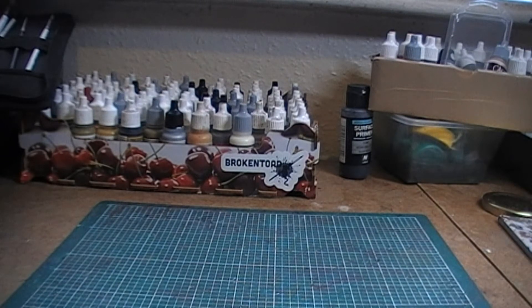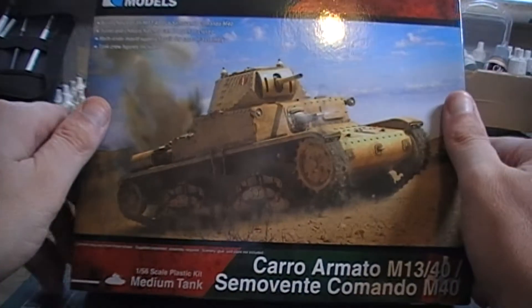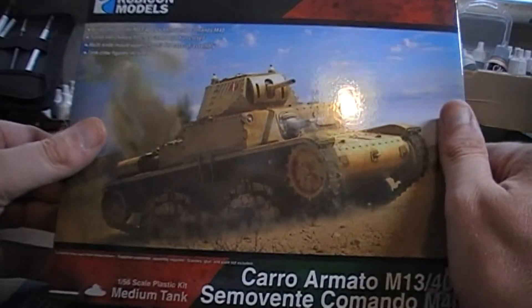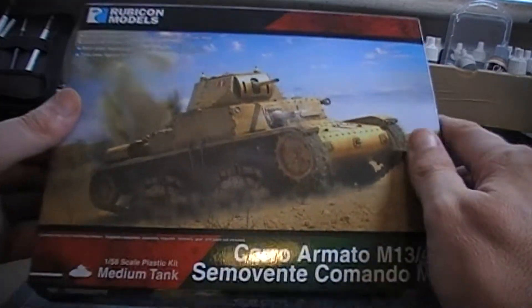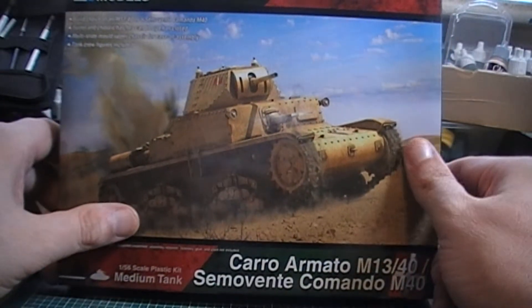The second part of the video I might go into a bit more detail on. I decided to pick up a couple of Rubicon kits I've had my eye on for quite some time. The first one is an M13/40, which, as you may know from my previous videos, is my favorite Italian tank. I've got two Warlord ones already and a desert Italian Bolt Action army — though I've never actually played it. I've always wanted three M13/40s, and when I found out Rubicon made one, I thought that was really cool.